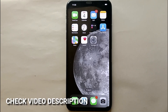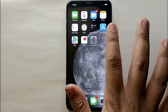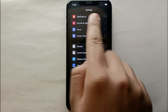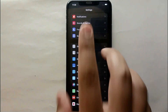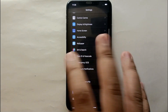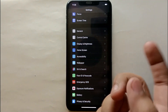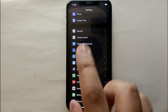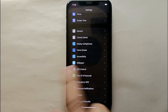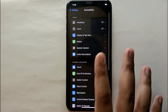I'll try to leave written instructions in the description as well. First, simply open Settings on your phone by tapping on its icon. You'll see a lot of options, each with its own purpose. To enable the triple tap sensor, find and tap on the option that says Accessibility.